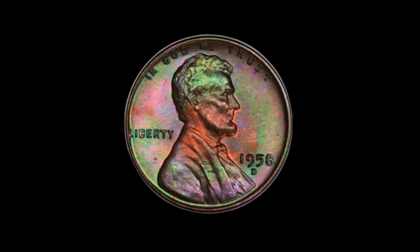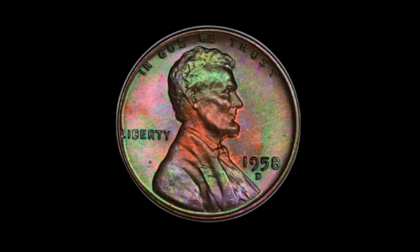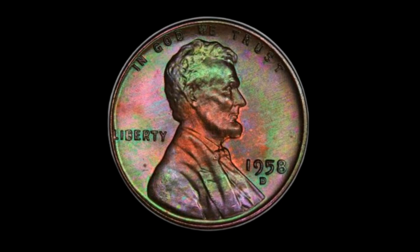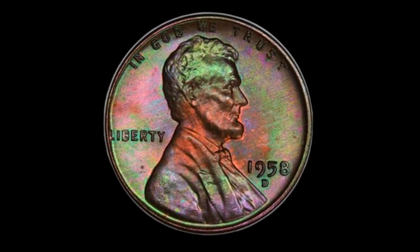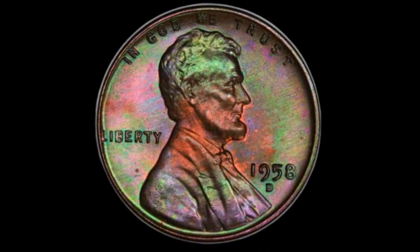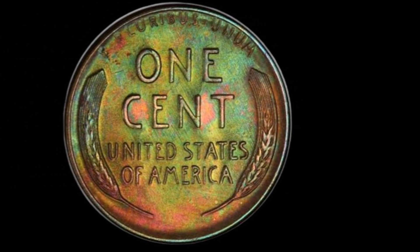But don't let that fool you into thinking it's not valuable. Rarity isn't the only factor that determines a coin's worth. The fact that this was the last year for the wheat ears design adds a layer of historical importance to the 1958-D penny. It marks the end of an era and the beginning of the Lincoln Memorial reverse design, which would go on to define the penny for the next 50 years.